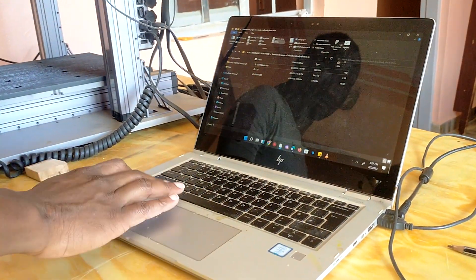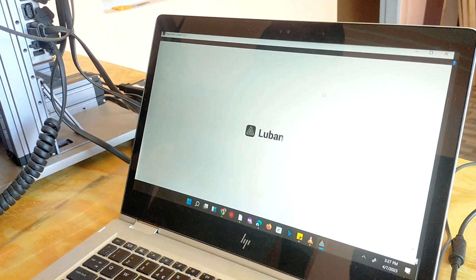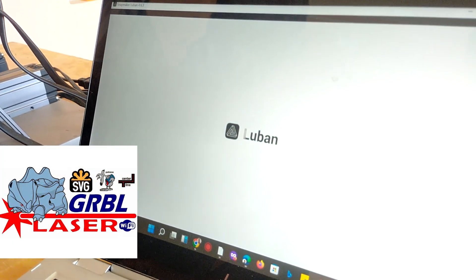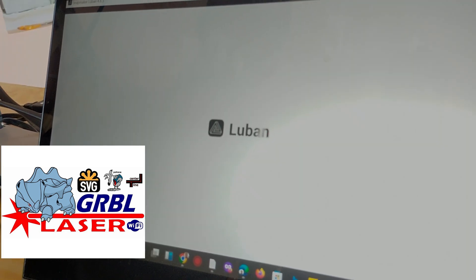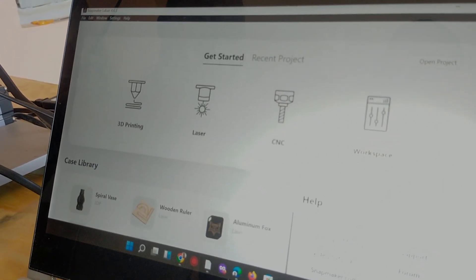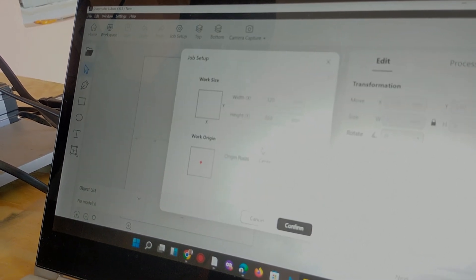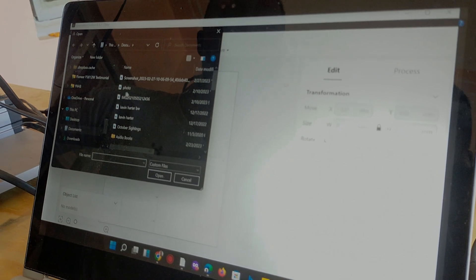The Snapmaker uses Luban, which is its proprietary software. If you want to use common software such as LaserGRBL or any other software you're comfortable with, the machine is compatible with it. One thing I've noticed about Luban is that it's very limited compared to other laser engraving software, but it does the work.